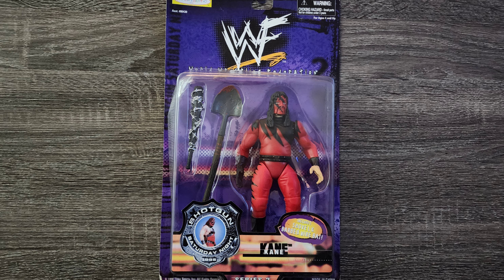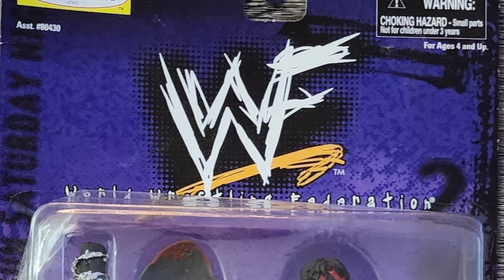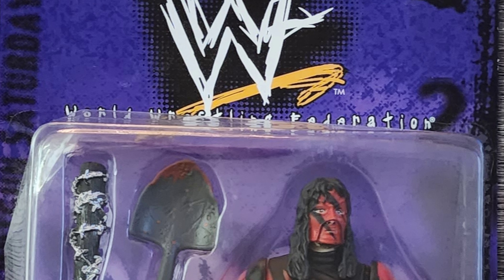Today we're gonna talk about my shotgun Saturday night cane. Starting off from the top, apart from the logo itself, there's not a whole lot going on with the general box art.